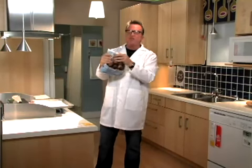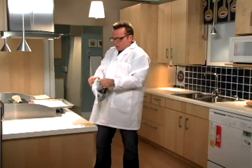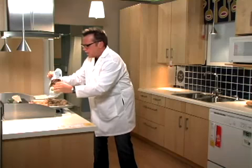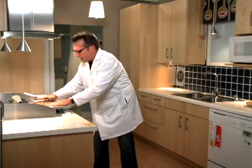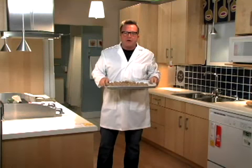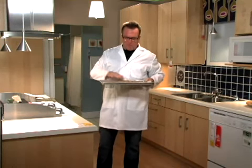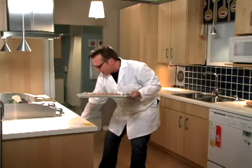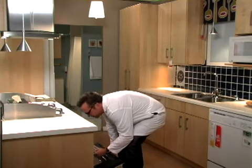Then we take our bag — this is up to 13 servings. We open up the bag and put all the frozen meatballs in a nice little display. Presentation is everything, especially at the cafeteria. We want people to love our meatballs. If they love our meatballs, they're going to love you. Then we put them into the oven.